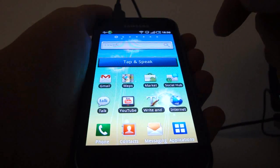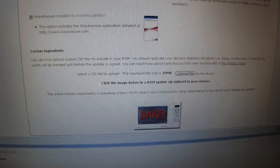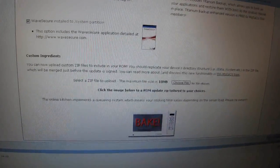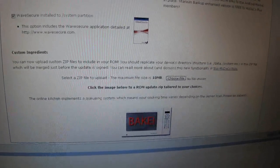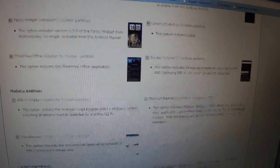Let's get started. The process of flashing the ROM is actually simpler than flashing the firmware. Remember, flashing this MCR R2 will root your phone at the same time.